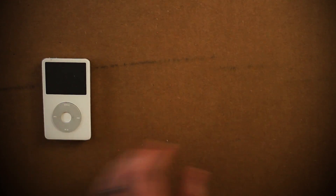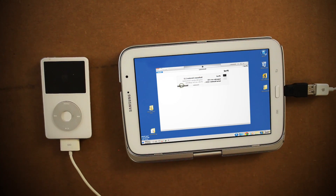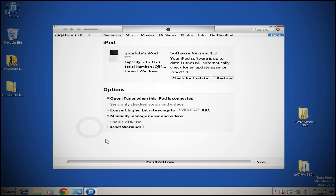Whenever you power it on, you should see a screen indicating that we need to use iTunes to reinstall the software. Go ahead and plug it into your computer, open up iTunes, and then follow the prompts to recover it. At this point you've got yourself a fully revived iPod — but why stop there?